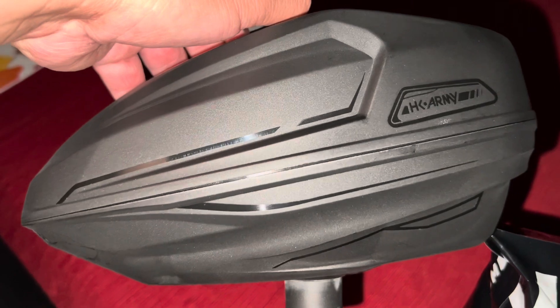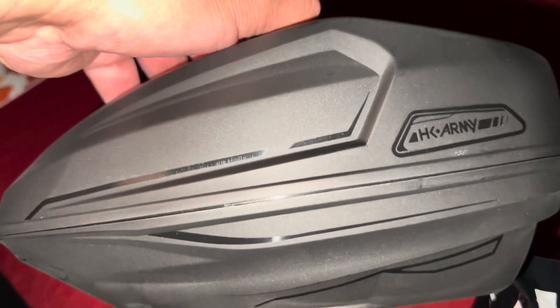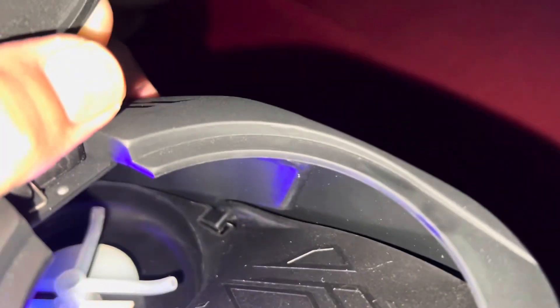The Sonic comes in a regular version with no LED lights — that one's $99. This one is $129 because you get those UV lights. So I'm going to load a few paintballs in there.